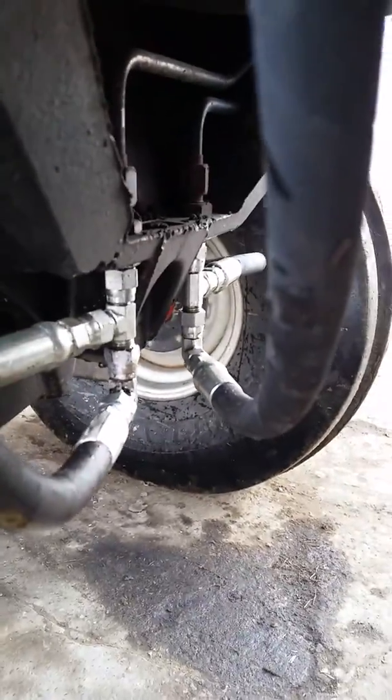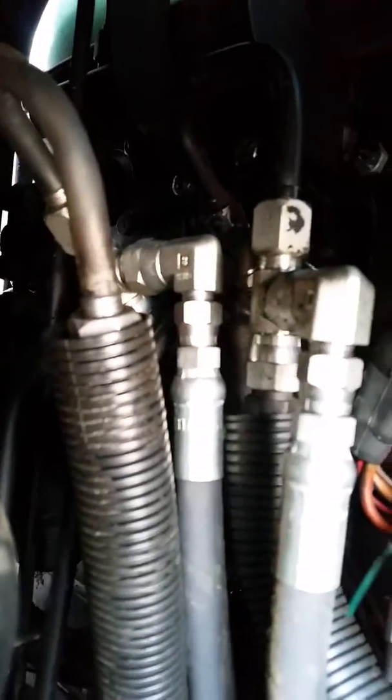There's my proportional valve. I went down and teed into my steering lines down there, and then up right on the orbit motor I got the pressure and return lines.